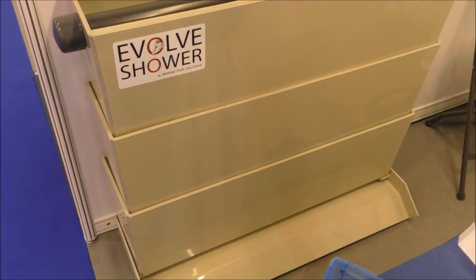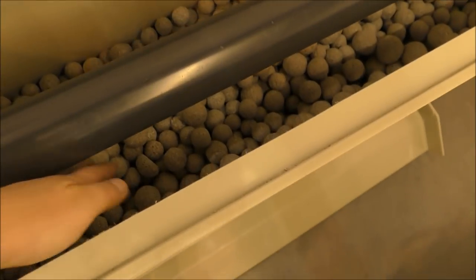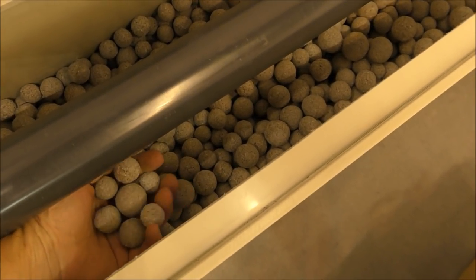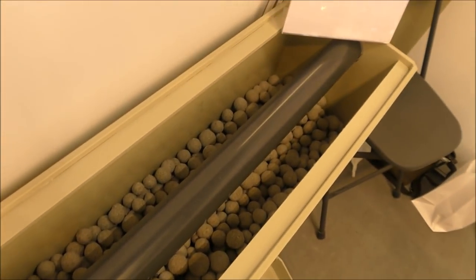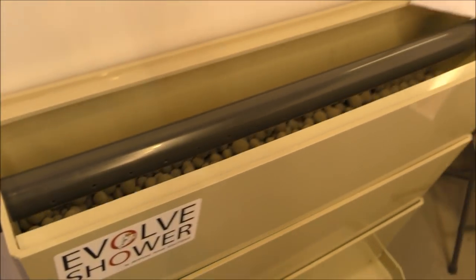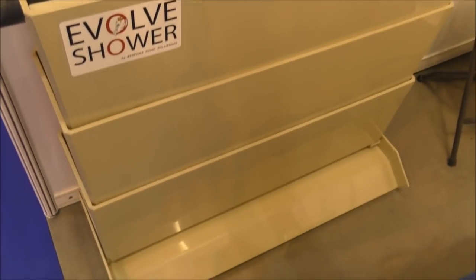We've got one of these lovely Evolve shower filters, and in there we've put some of our new shower media just to show people where it would be generally used. There's 25 kilos in there and we could easily get another 25 kilos in there — so 50 kilos in each one of those trays. That's a hell of a lot of filtration.